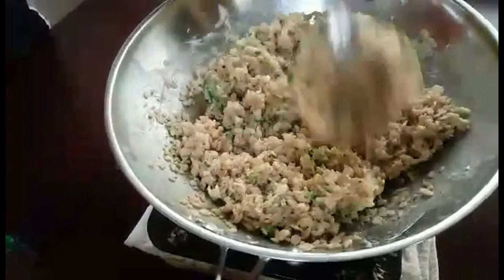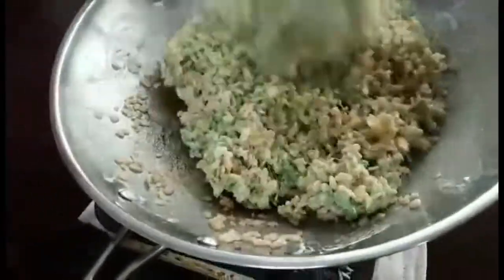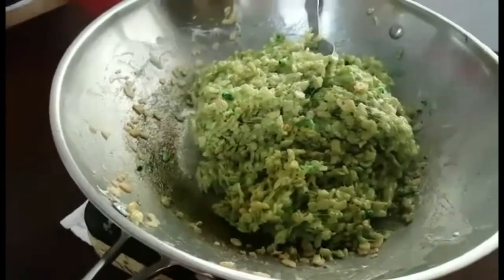It is highly suggested to put the food coloring in before the cereal, and not do what I did and put it in after the cereal.